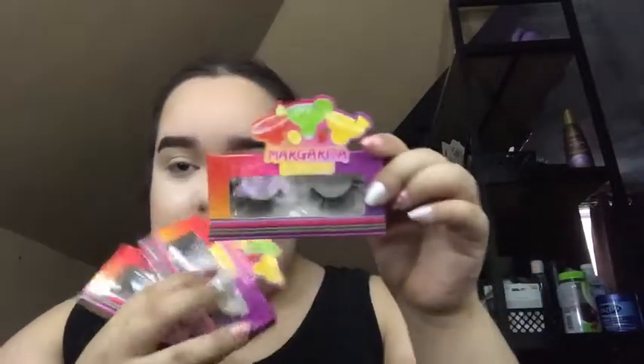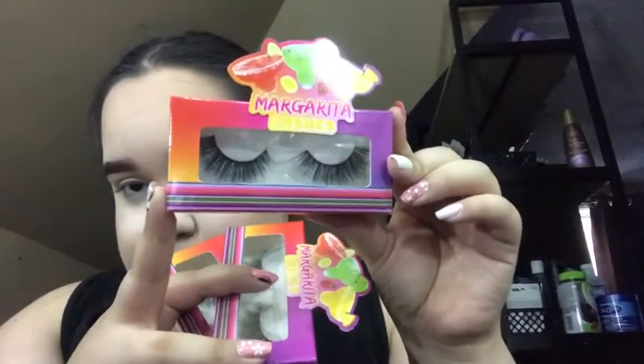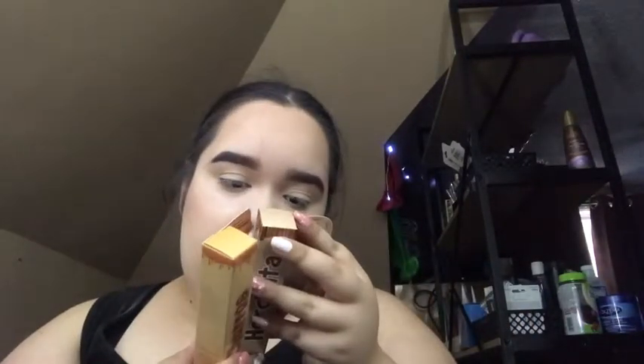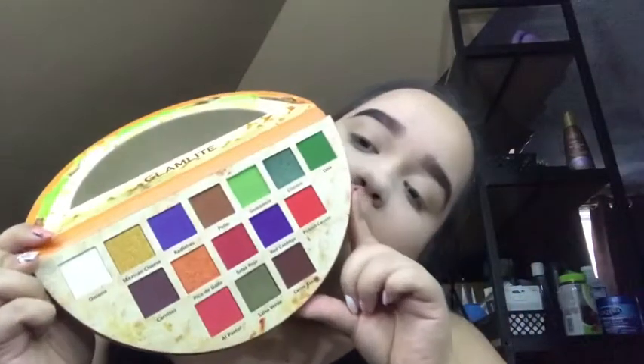I also got all the lashes — this one is Presidente, this one is Mango, and this one is Strawberry. I got the lip products too: the Horchata — I think this one is the gloss — and the Churros. Yeah, the Horchata is the gloss and the Churros is the liquid lipstick. It looks so beautiful.